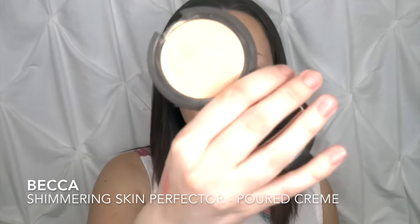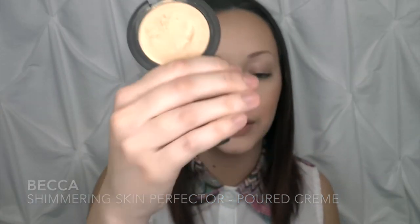Now that I've applied my blush, I'm going to go ahead and add some highlighter — I'm doing two different highlighters today. I'm first going to set down a cream and then put a powder over it. The cream highlighter is from Becca in the shade Moonstone — it's very beautiful and one of the first highlighters I've ever gotten. I'm going to take my beauty blender and dip into that to get a nice decent amount of product.